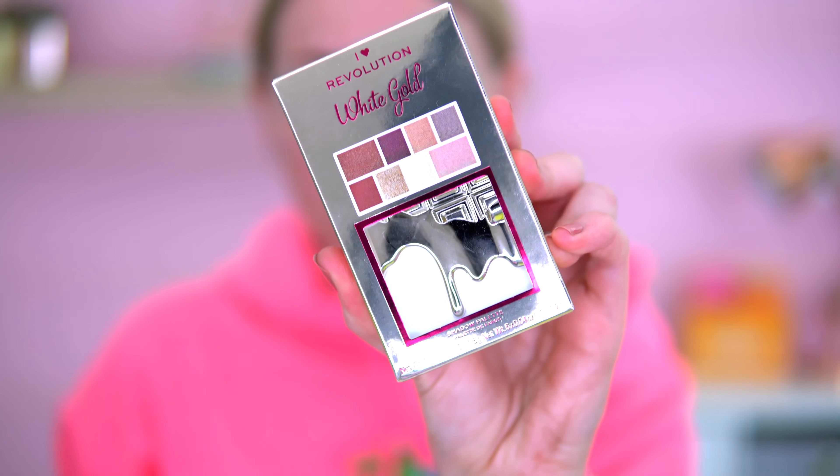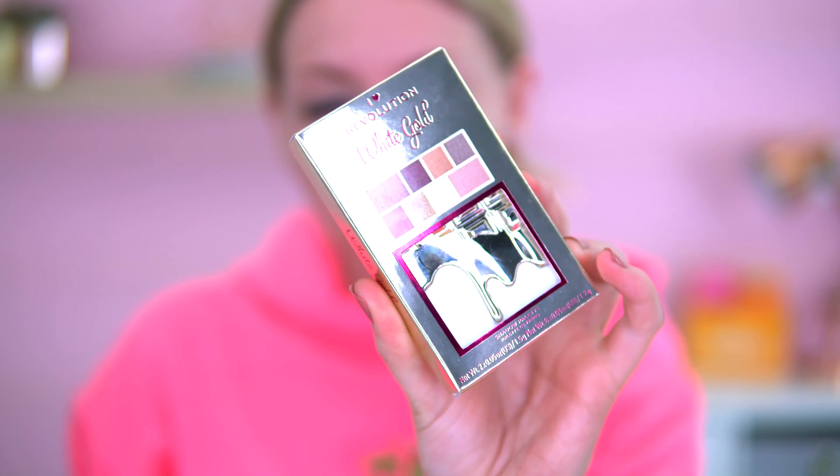I'm going to start off by priming my eyes. I'm going in with the I Heart Revolution Heartbreakers concealer in the shade Custard, just cancelling out the veins on my eyelids. Eyes are now primed! So this is the palette up close — it's in gold packaging and apparently has a chocolate scent.